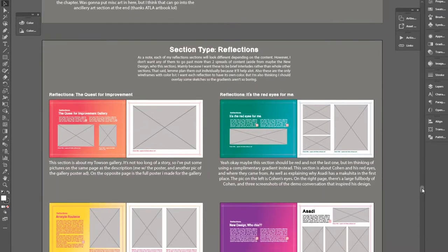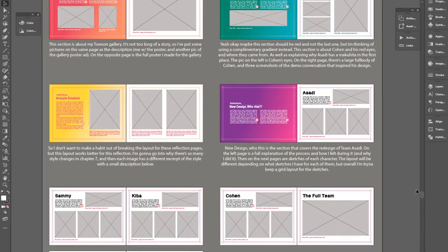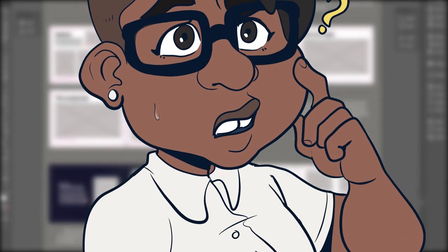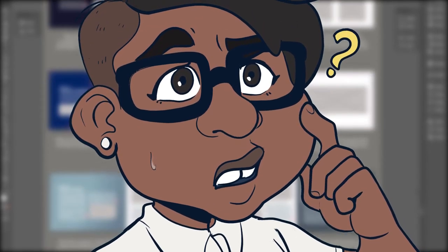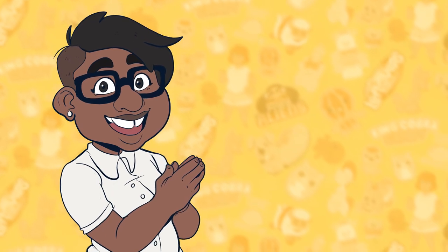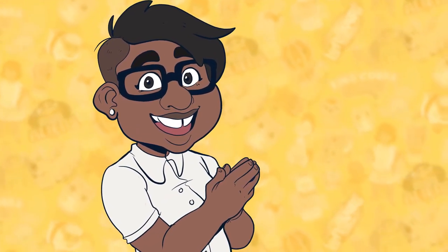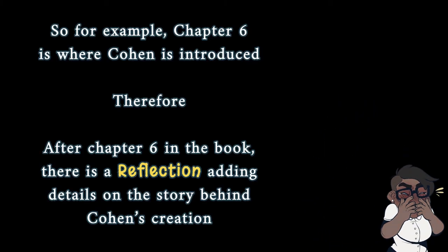The reflection section fixed an issue I originally encountered when trying to figure out how to set up the content of the book — that being, how do I fit the concepts and process parts of each chapter alongside the many anecdotes from life that happened around that time period in the same section? The result is that I chose key anecdotes and put them in reflection sections, their own section following each chapter where they took place. It makes more sense when you see the book, trust me.